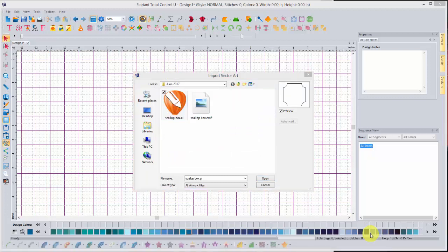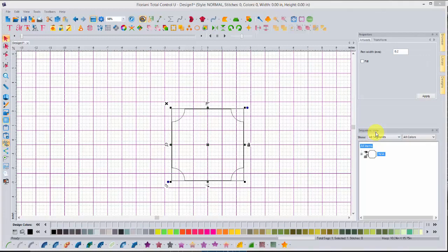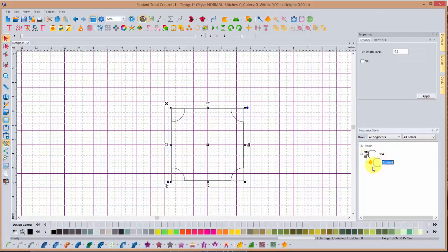As I was working on this project, I tried to create this shape in the FTCU software, but I was struggling with creating these inverted shapes where the curve goes inside. I found it was easier to work in CorelDRAW, which I do own, to create this shape and export it as artwork. When you look at the folder, you'll see two files: an AI file and an EMF — both are vector files, so you can bring in either one. If I go to my sequence view window once I've brought that in and click the plus sign, it tells me this is artwork. Let me zoom to fit.